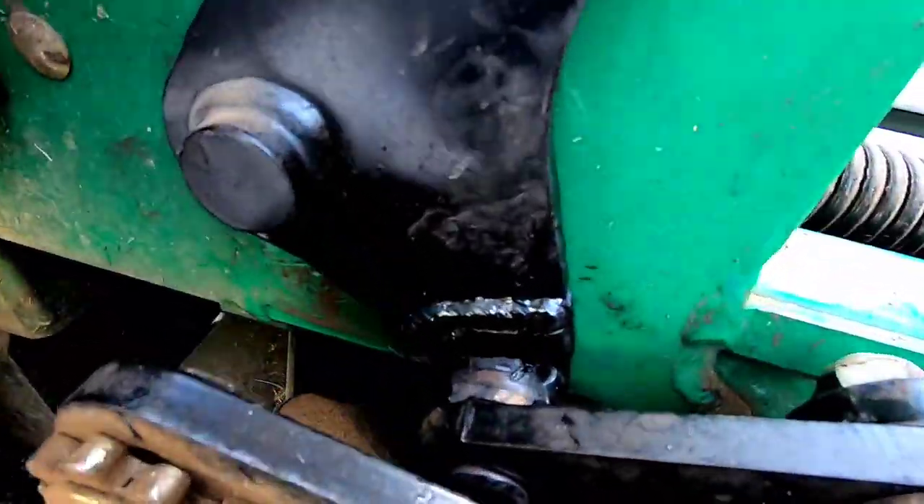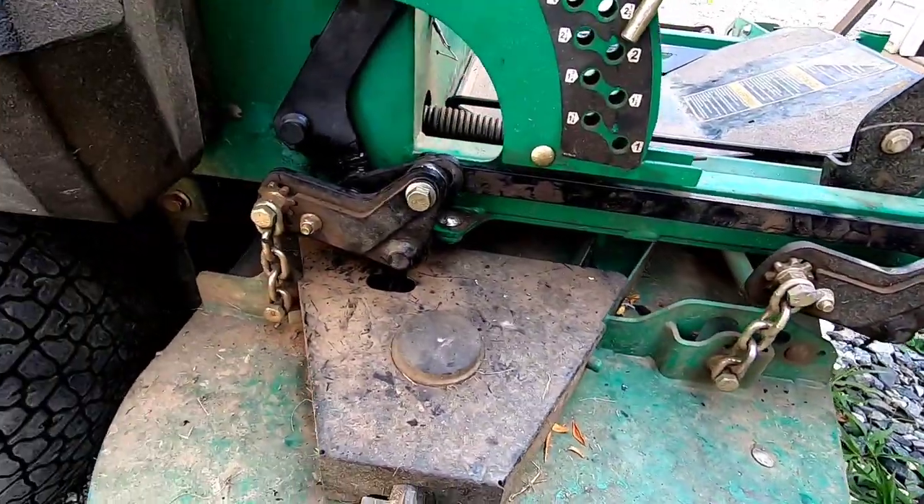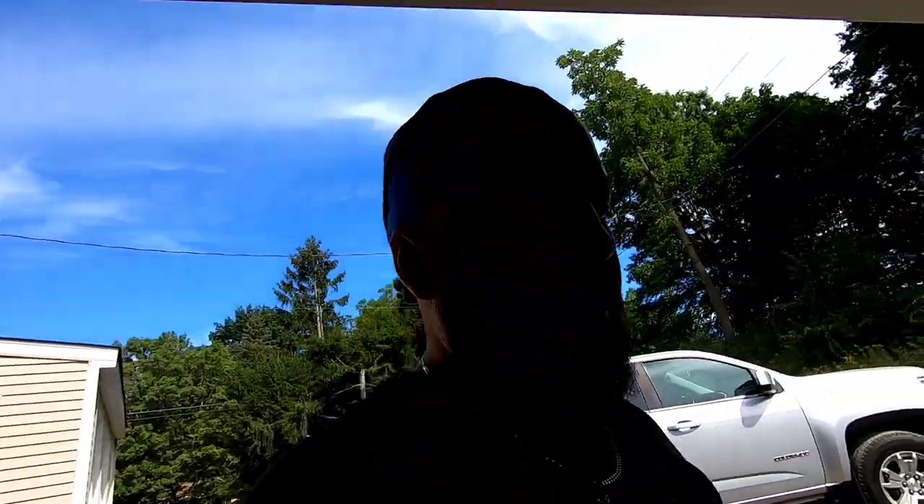Alright guys, here it is — bracket's all welded up, everything's put back together, and this thing's ready to mow. We're kind of in a little bit of a drought this year in New Jersey so it's a little slow, and I'm probably not even gonna mow my grass today. Hope you guys enjoyed this video — kind of a short one, quick little job, just a good example of what kind of little jobs you're gonna get called for if you're doing this on the side or just starting out. This is side work for me — I don't own a business, I just have a few good customers that say 'hey, I got something for you to fix,' so I say bring it over.